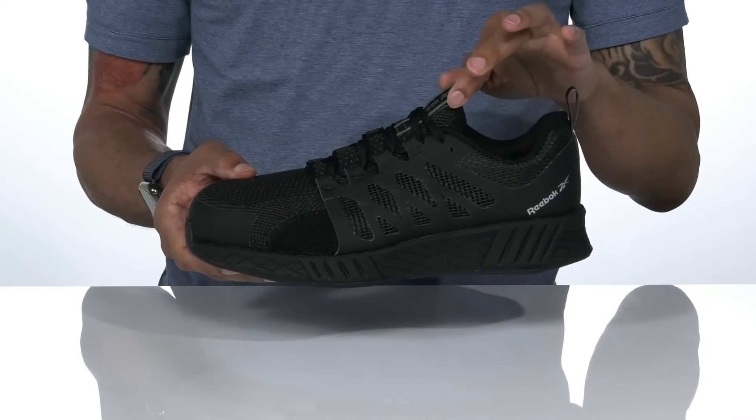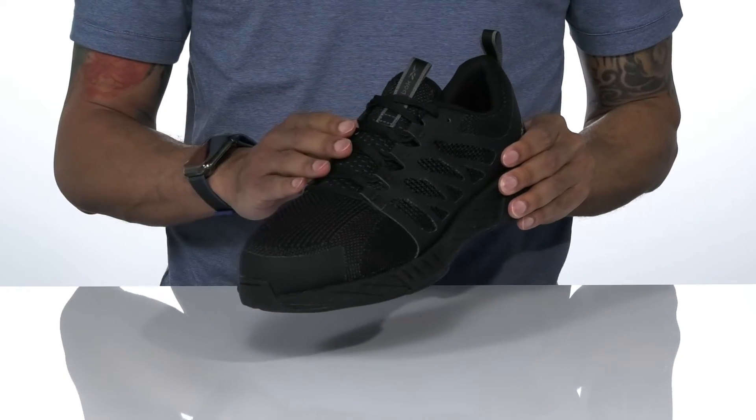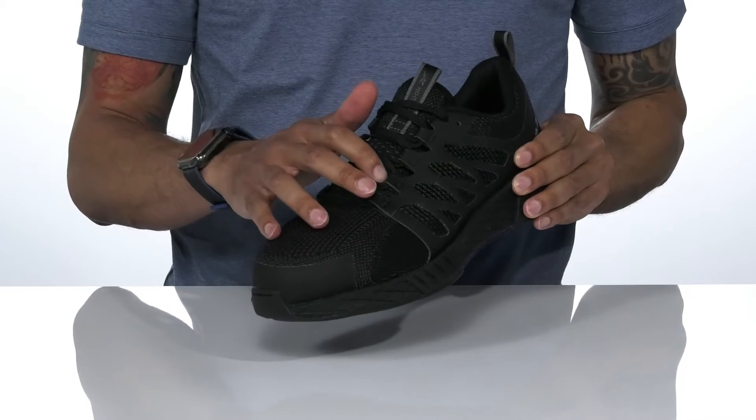There are pull tabs at the tongue and the heel for easier on and off. The top of the shoe features a unique lace-up design with a gusseted tongue that's going to help keep dirt and debris out.